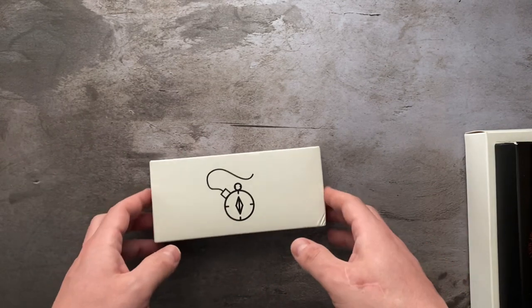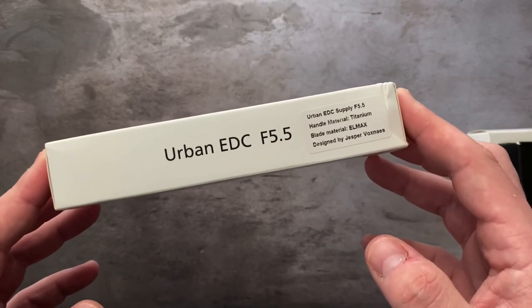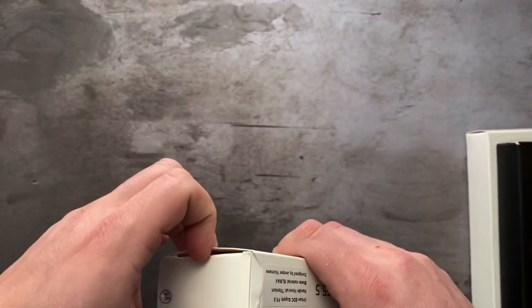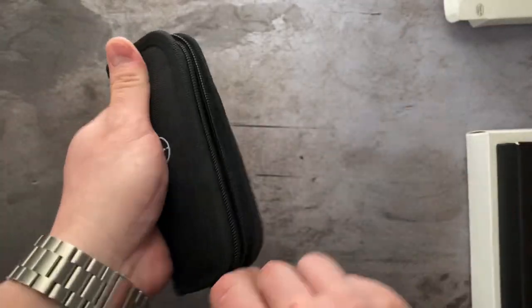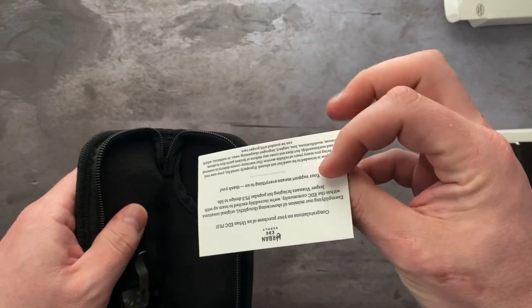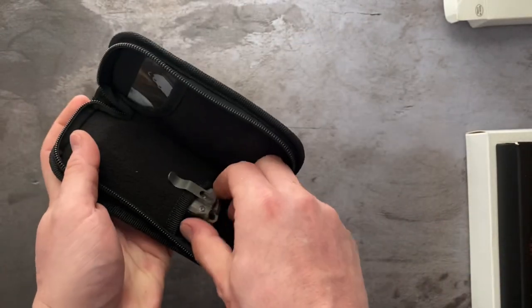The very first knife is the Urban EDC Supply F5.5, the titanium version in Lmax steel. This knife is like new in box — it's never been cut or carried. I'm going to try to keep this video at about 30 minutes. Here you have the box, the pouch, inside the pouch you have their little COA, and then you have the knife.